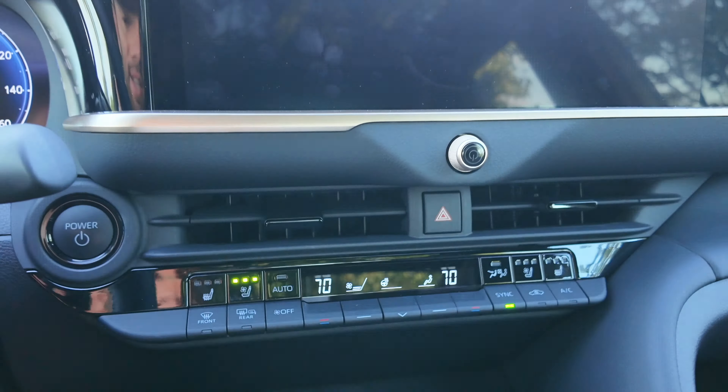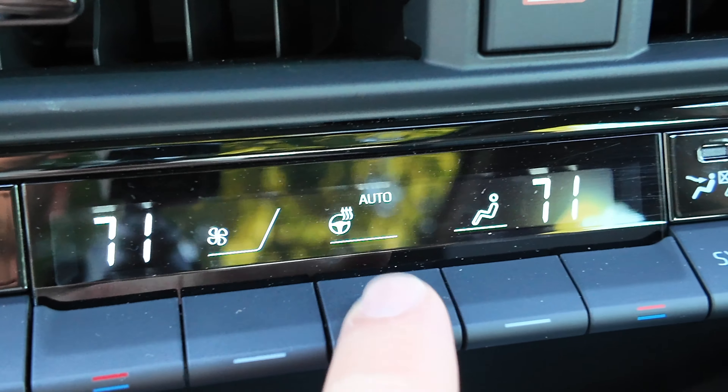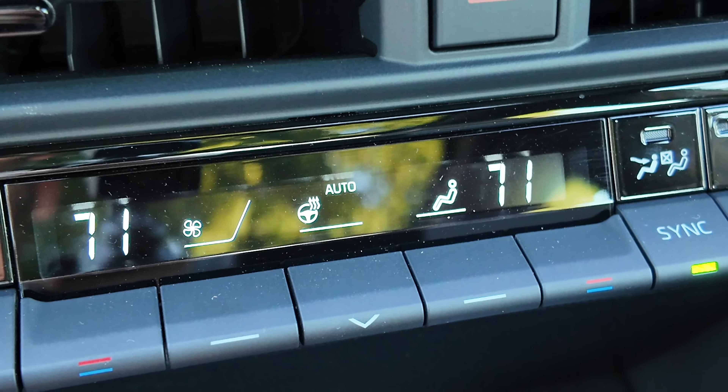Down here, we've got dual zone climate control. I like this layout from Toyota — everything is sleek but has dedicated buttons. Your heated and ventilated seat buttons are over here, auto mode for climate control, and you can change temperatures between the two of you or press to sync them back up. It's very simple to use. One concealed feature is the heated steering wheel tab — there's a little steering wheel icon, and it's on auto now, so the wheel can automatically heat on cooler days, or you can set it manually. The toggles here adjust fan speed, or just put it in automatic mode.